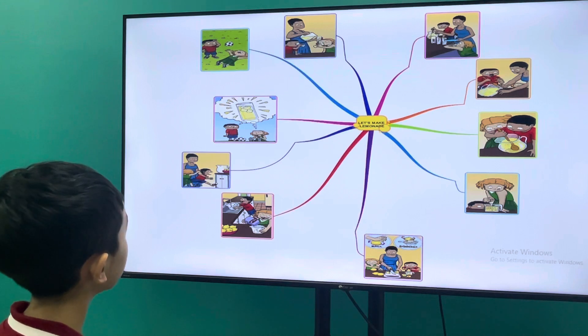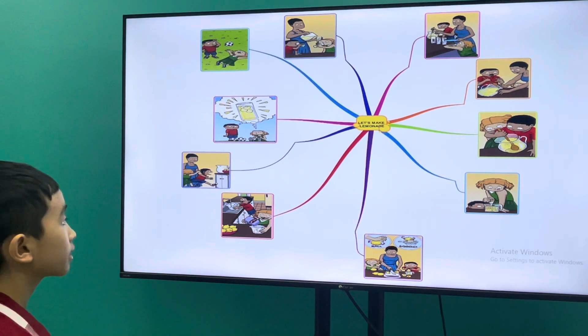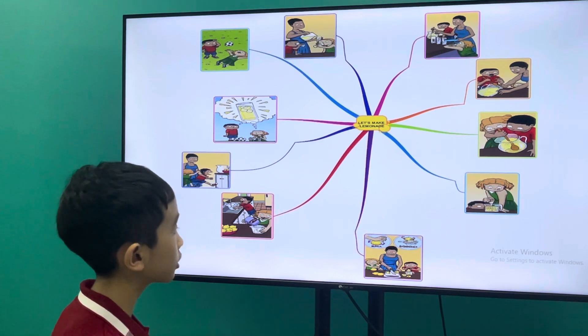Let's make it in this picture. Cold water, white sugar.